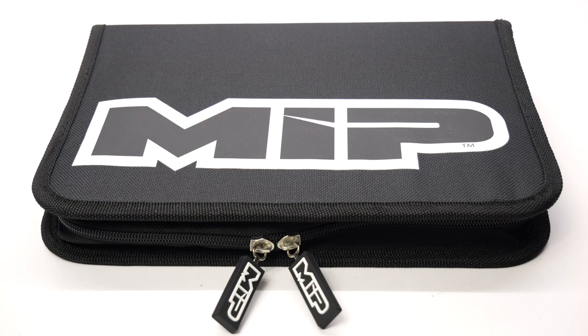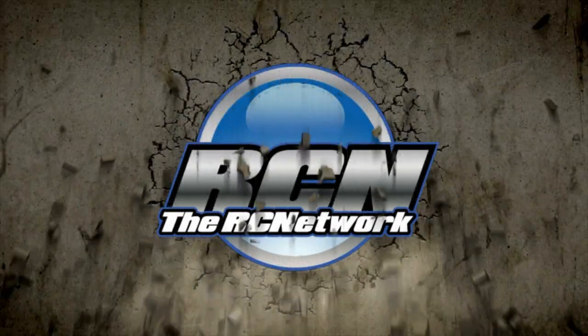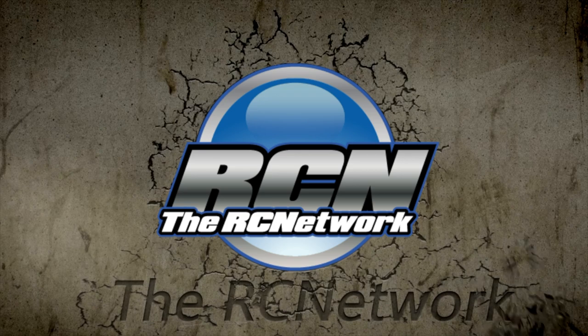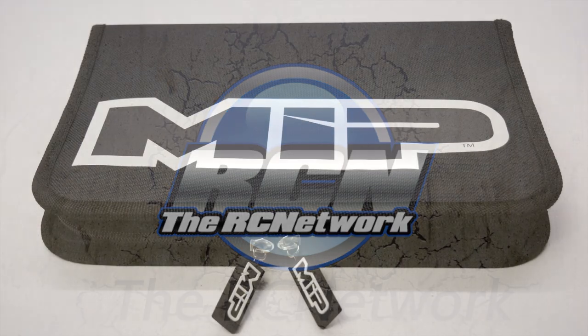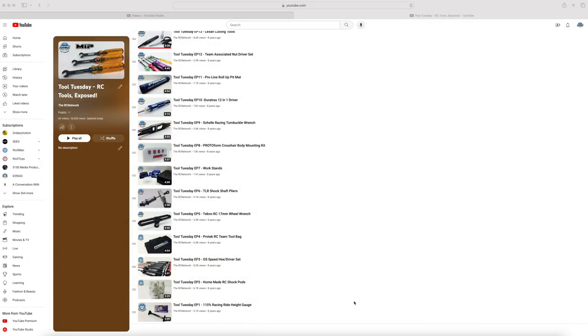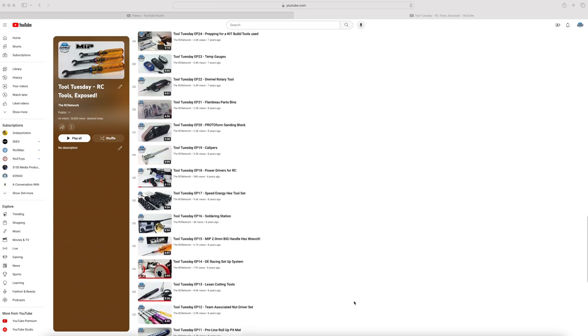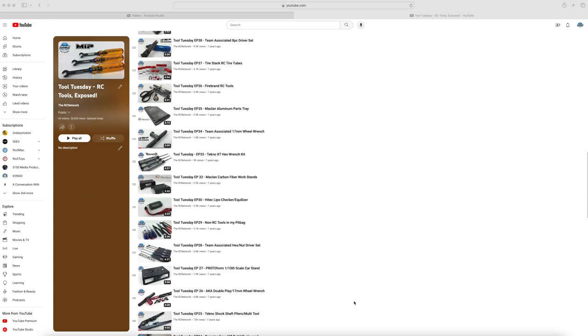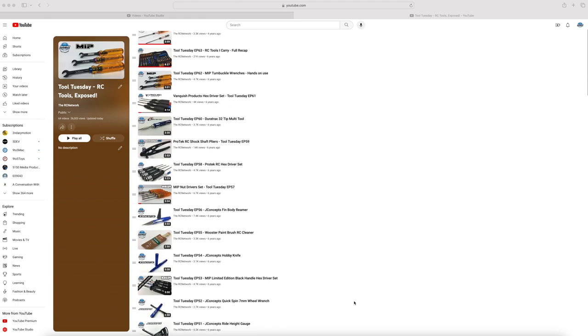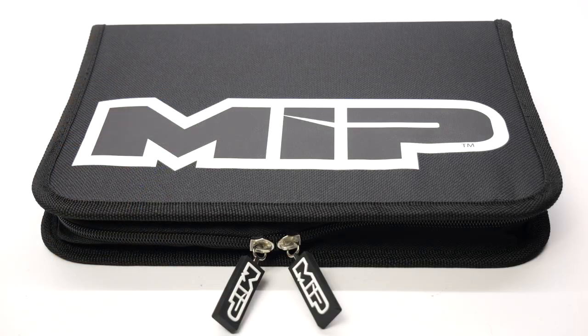Hey guys, Rich here from the RC Network, and welcome to another episode of Tool Tuesday. This is episode 68 in my long-running series that shows off RC tools in the industry — everything from bashing tools to race tools. I'll have a playlist down below that shows all of the other 67 episodes I've done so far.